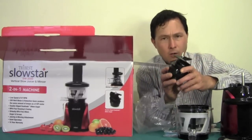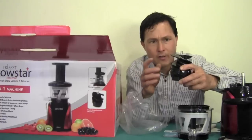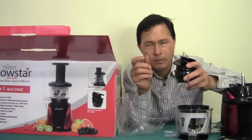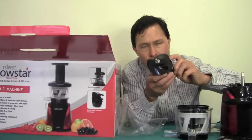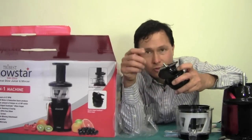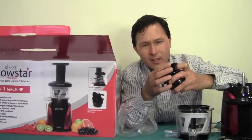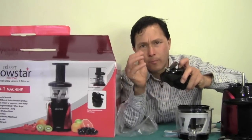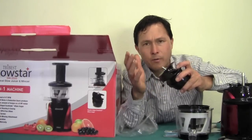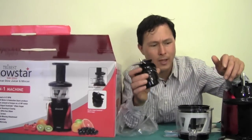Let's pull out the auger. This auger is a little different from other augers on vertical single auger machines. Most vertical single augers have basically a single blade which does cut to some extent — which is why I recommend pre-cutting produce into small pieces on most single auger juicers. The Tribest Slowstar has a dual blade system with one blade here and one blade here, so as it goes around it's actually cutting up the produce unlike other single auger vertical juicers. It's also a little bit sharp, though not enough to cut yourself.